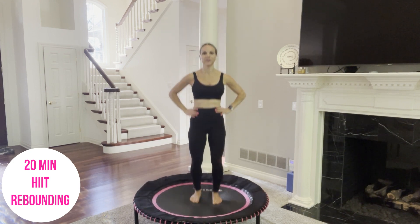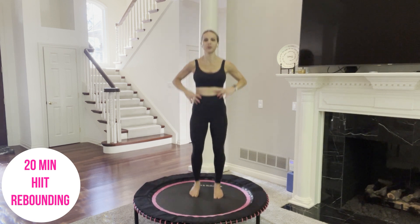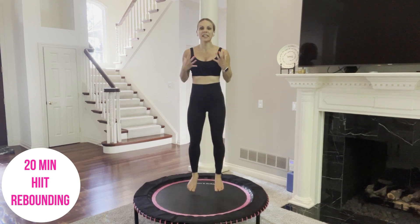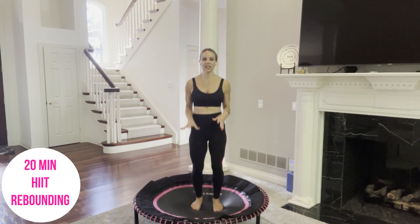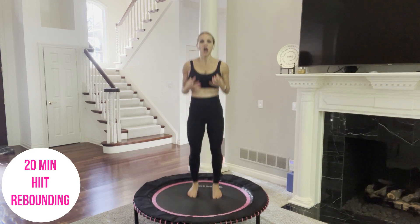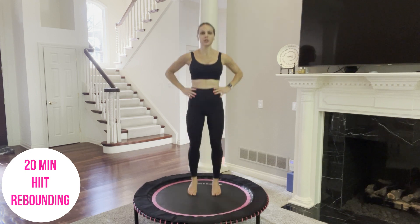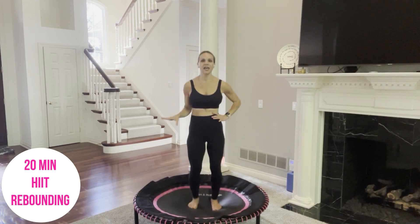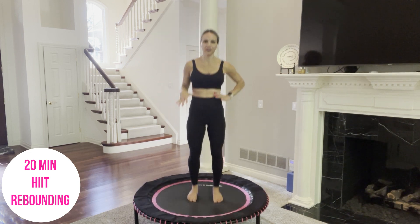Today's workout is going to be fun yet intense. We are going to be doing a lot of explosive moves, using our muscles to really lift us up off the trampoline. Think of getting air — high and intense. The nice thing is because we are on a mini trampoline, we will protect our joints through these explosive moves. Let's begin with a quick warm-up. If you need a longer warm-up, pause this video, head to the mini trampoline rebounding playlist, do my warm-up, then come right back.